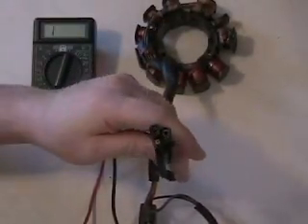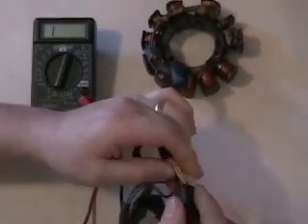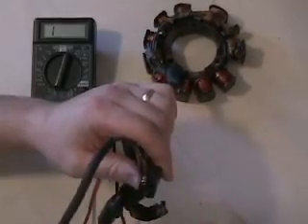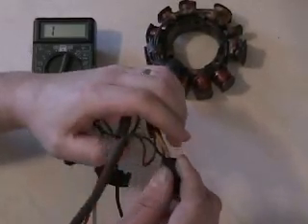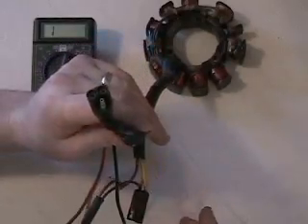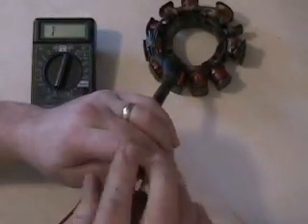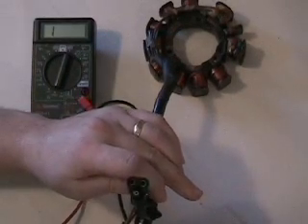This stator has a different plug on it — it's a three-plug triangular shape. The other plug is a four-plug. This four-plug contains your yellow wires and is what powers your gauges, lights, hand warmers, and I believe the fuel pump also runs off this connection.